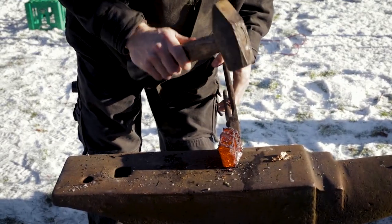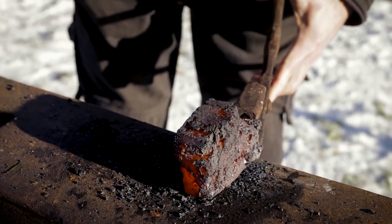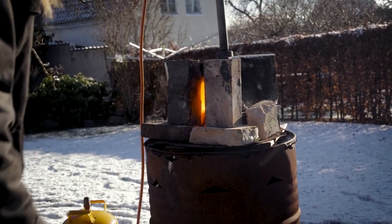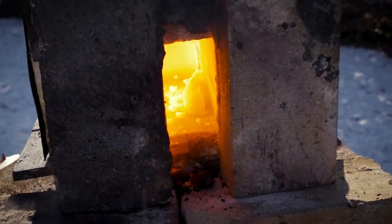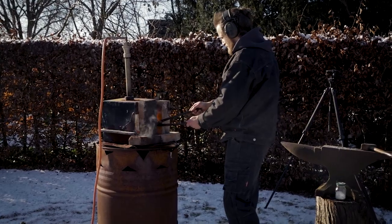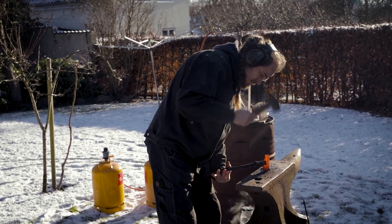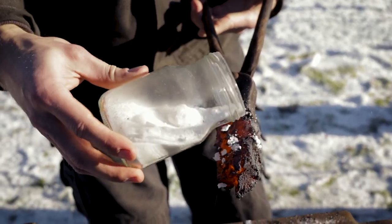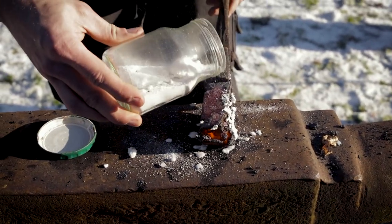Initially the forging is done quite gently to avoid breaking any pieces off the iron until it's more compacted. Borax, also known as sodium borate, is added to help removing iron oxide scale and act as a flux when forging the iron together.